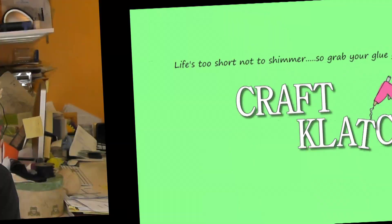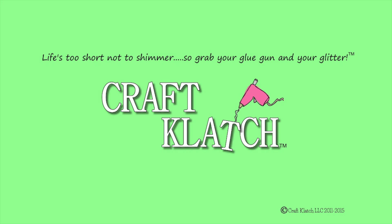Hey everyone, it's Mona here at Crab Clotch. Today is Friday, which means it's another Coaster Friday. And today we're doing Wizard of Oz coasters.